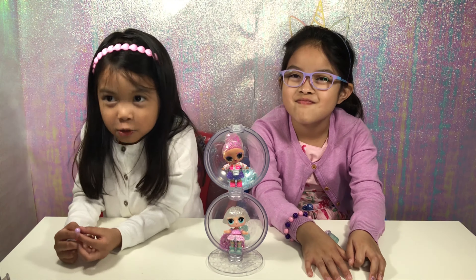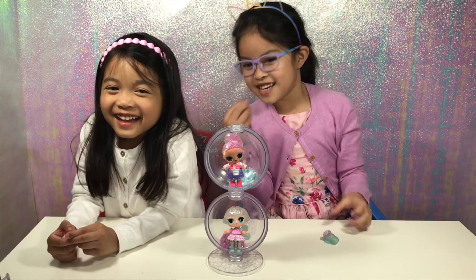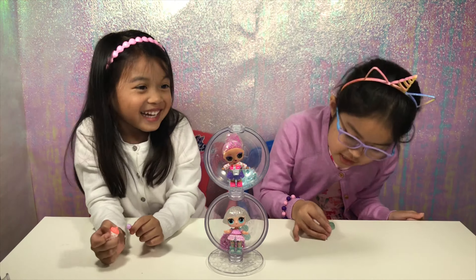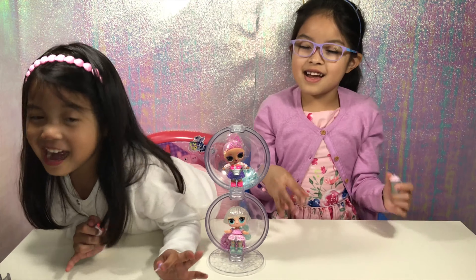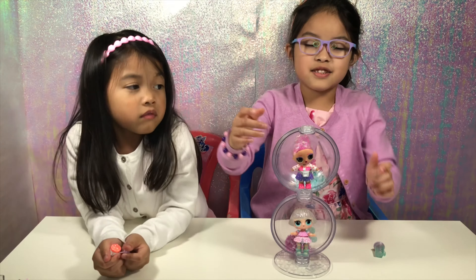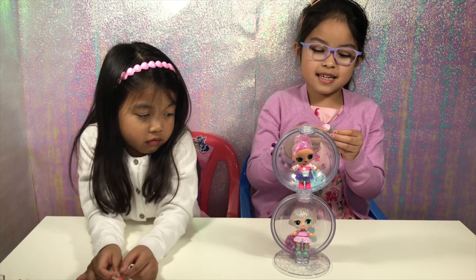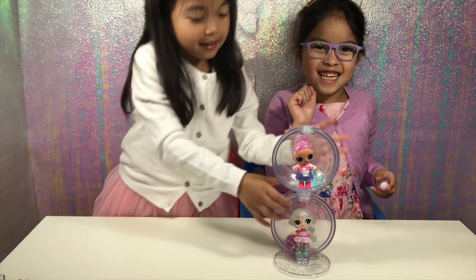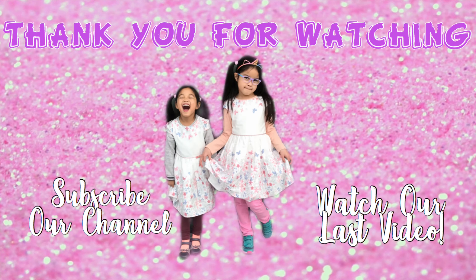Bye, and see you in the next video. I hope you enjoyed this video, especially our toys that we got. And don't forget to subscribe. We'll see you in the next video in the future. Bye!